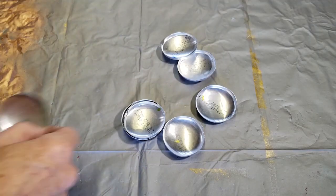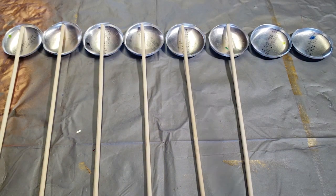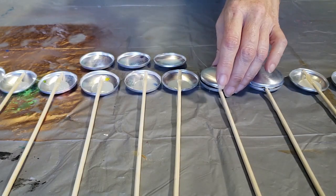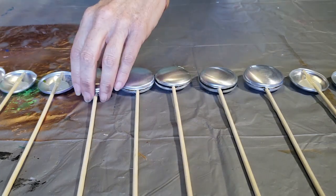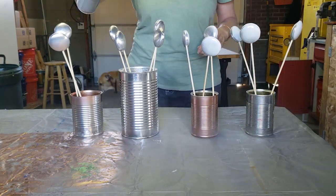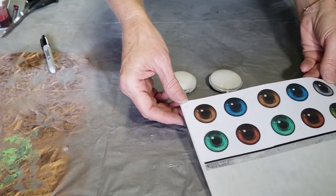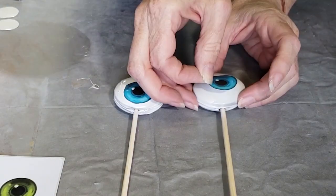I wanted to have several sets of eyeballs so I repeated that process a few times. Once I had all my pieces assembled I spray painted them with some white spray paint and added some eyeball stickers that I had printed out on my inkjet printer.